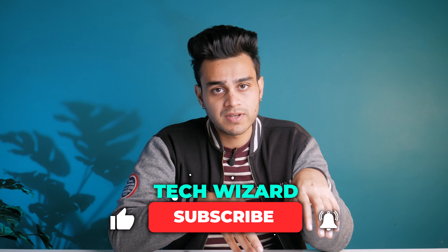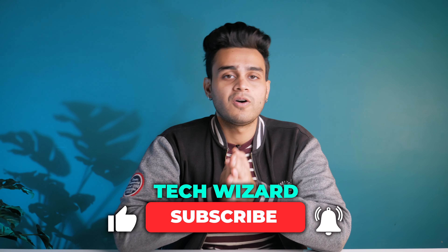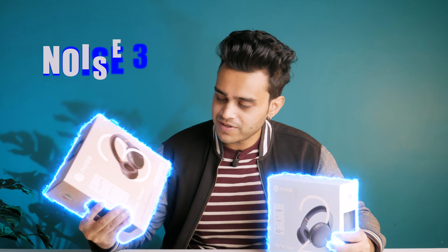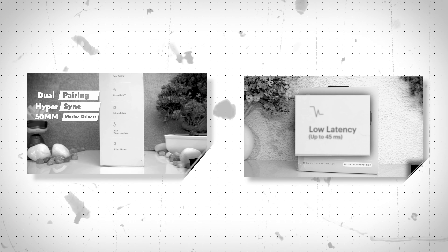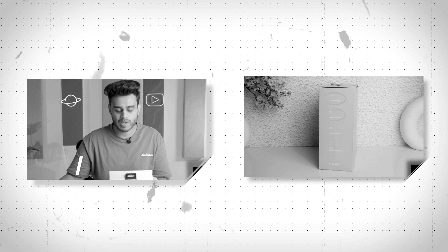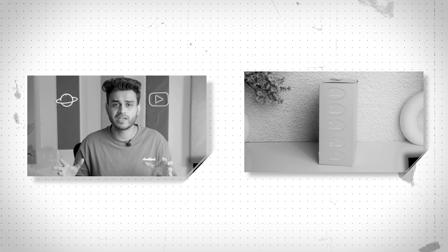If you haven't subscribed to our channel, please subscribe. Today I have both Noise 3 and Noise 2. I have both products individually covered with in-depth reviews, so if you haven't seen them, go watch those first, and then come back to this comparison video.